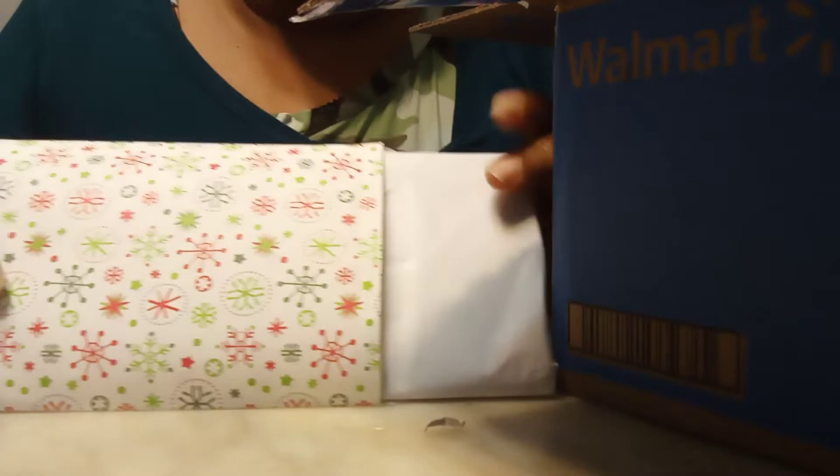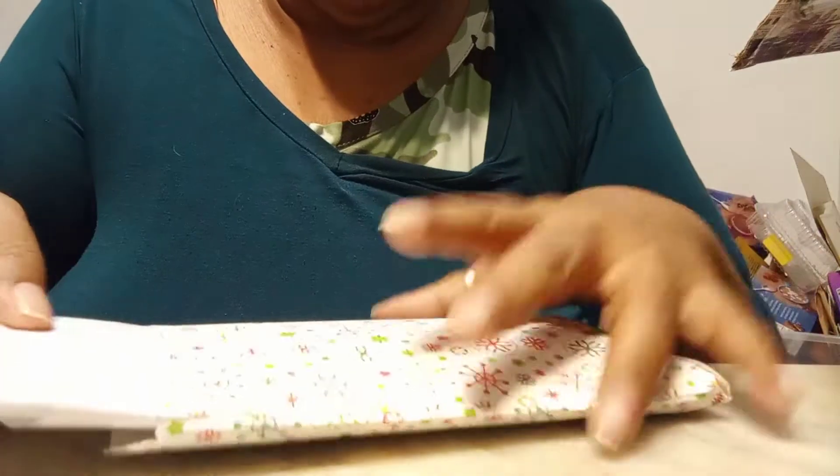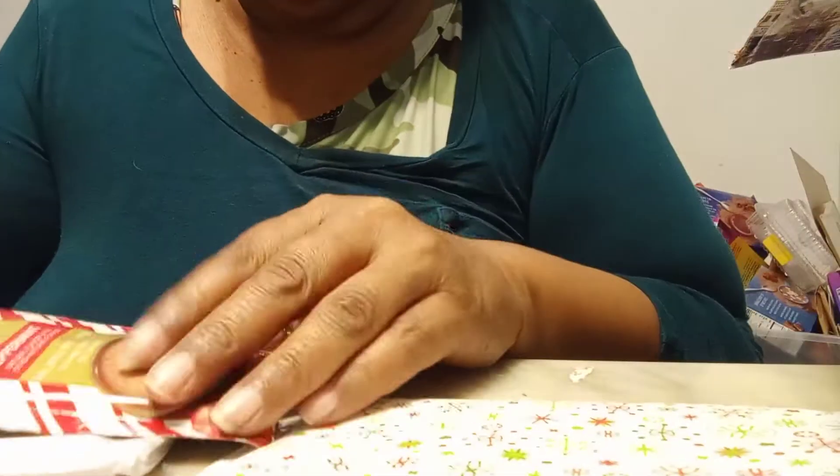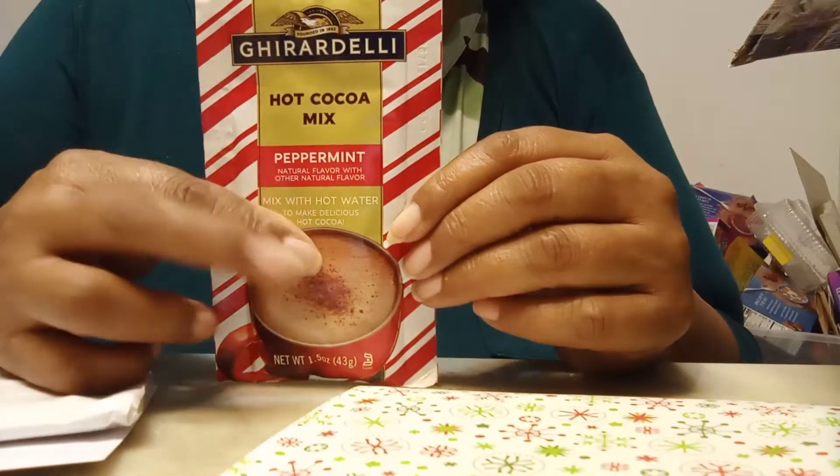On top we have a lot of packaging that I'm going to reuse for sure. Let's start off with her beautiful pocket letter — she has it wrapped in this tissue paper. She's also gifted me some Ghirardelli hot chocolate, can't wait to make this, I love my chocolate. And here's her little card, let's start with the card.